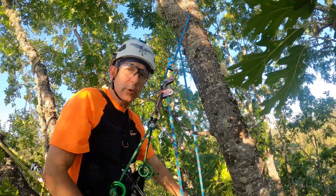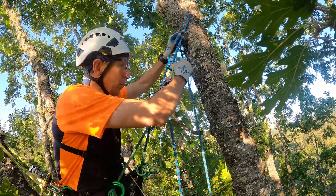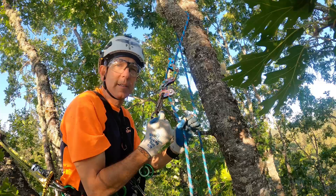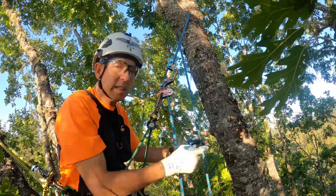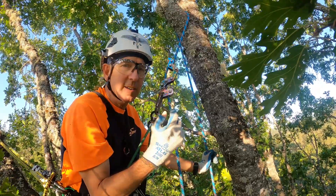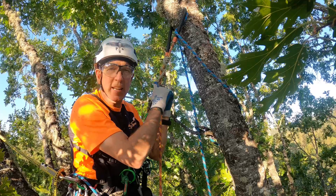First, let's start with a review. In the SRT/SRS system, one end of the rope is anchored at the base of the tree — it's tied. From there it comes up the tree, it's doubled over a branch, and falls back down. The climbing system slides up and down the rope. The rope is stationary; it can't move because it's tied to the base of the tree. The climber goes up and down the rope.